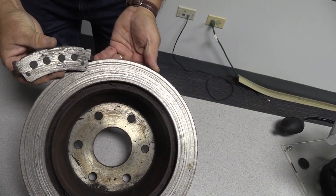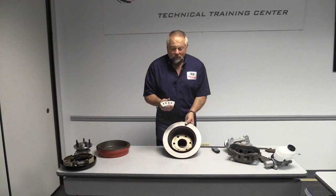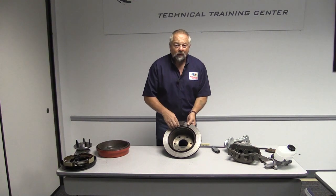You're right up against that backing plate, and that in turn is metal against metal against that rotor, and it will make some pretty loud noises.